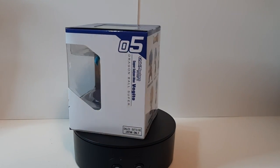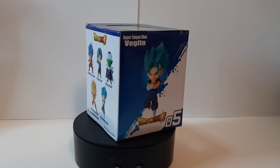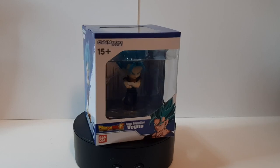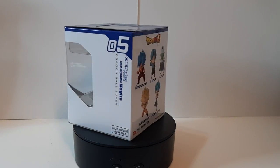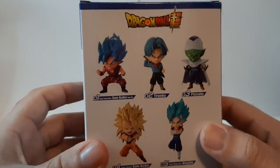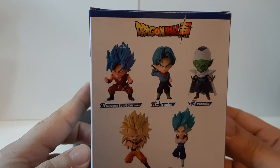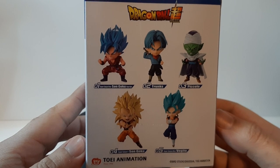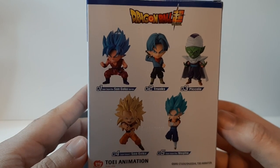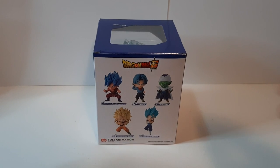Hello everyone, it's me doing another figure review. This time we are doing Dragon Ball Super Super Saiyan Blue Vegeta from the figure line Chibi Masters. This is a set of five. The other four — two of which I've previously reviewed, one being Super Saiyan 3 Goku and the other being Super Saiyan Blue Kaioken — and the other two being Trunks and Piccolo, which I did not pick up. But with that out of the way, let's go with the unboxing.